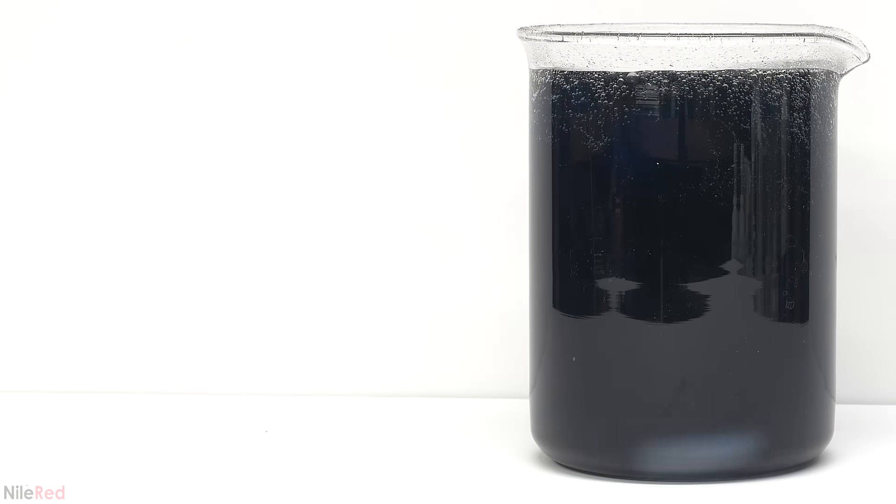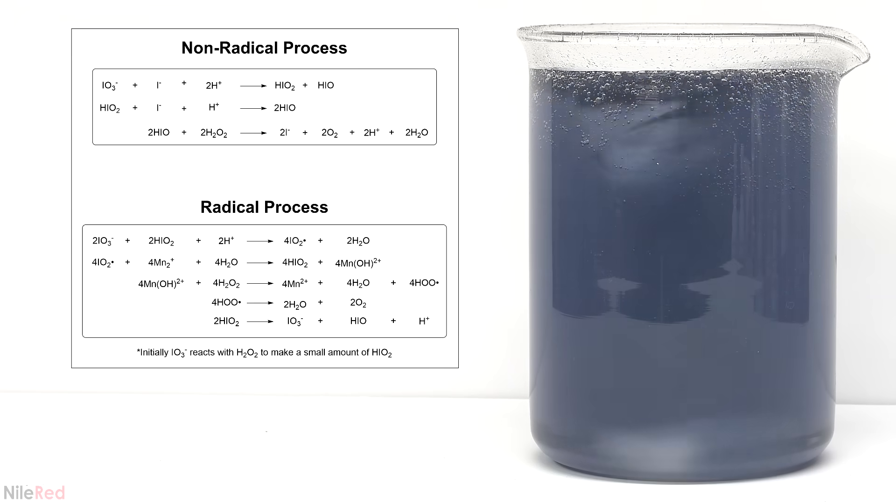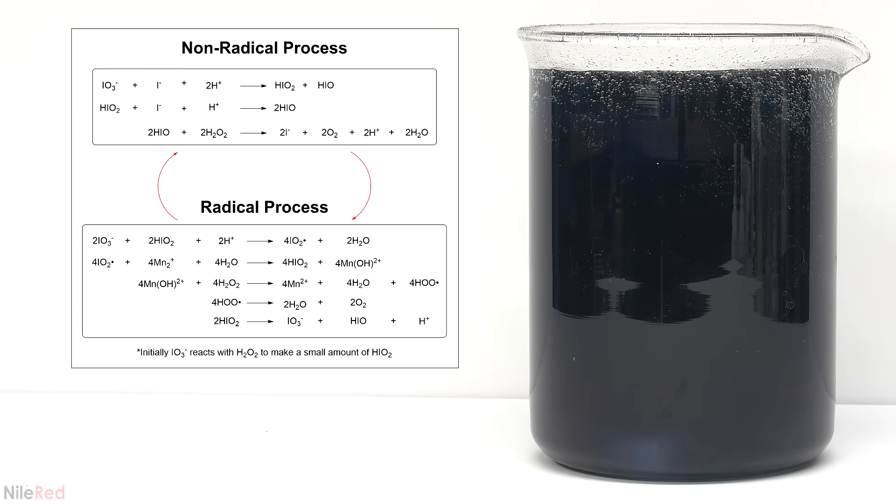The first reaction can occur by two very different processes. One is called the radical process and the other one is called the non-radical process. Although they have the same overall equation, their sub reactions are quite different. The oscillation of this reaction comes from the switching between these two processes.